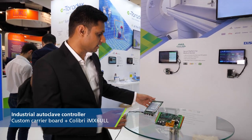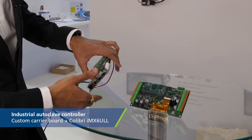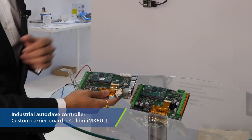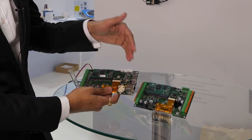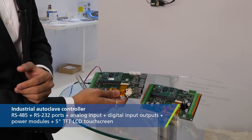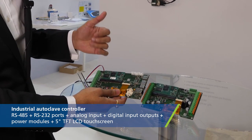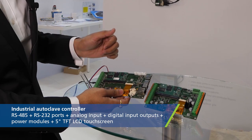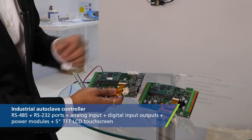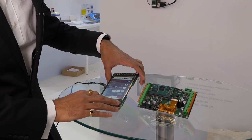The other carrier board we have is basically an autoclave controller, wherein we have another IMX6 ULL module, a few connectivity ports — an RS-485 port, an RS-232 port — a few analog inputs, digital input outputs for communication, and the power supply. The application of this carrier board is in industrial autoclaves, which are used for sterilization.